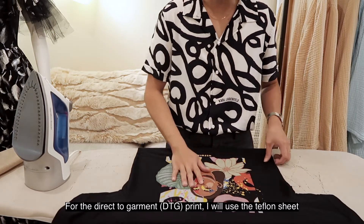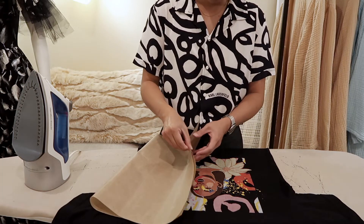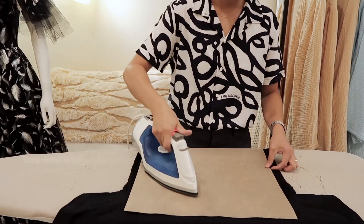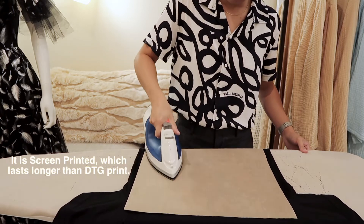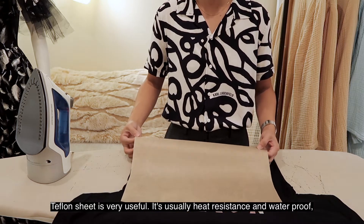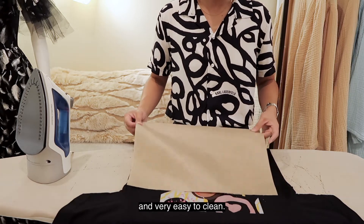For the direct-to-garment print I will use a Teflon sheet to help with ironing. The Teflon sheet is very useful — it is heat resistant and waterproof and very easy to clean.